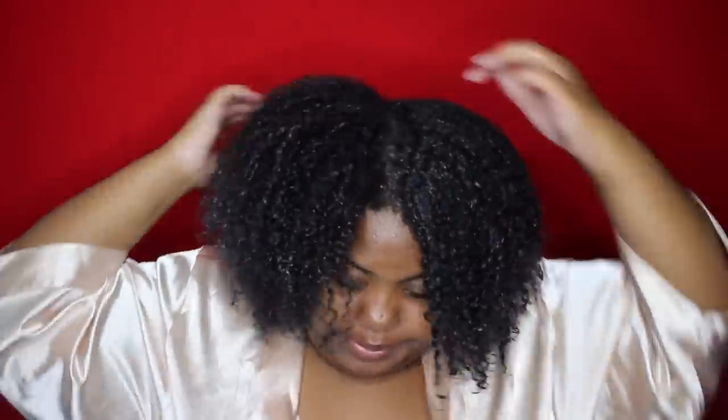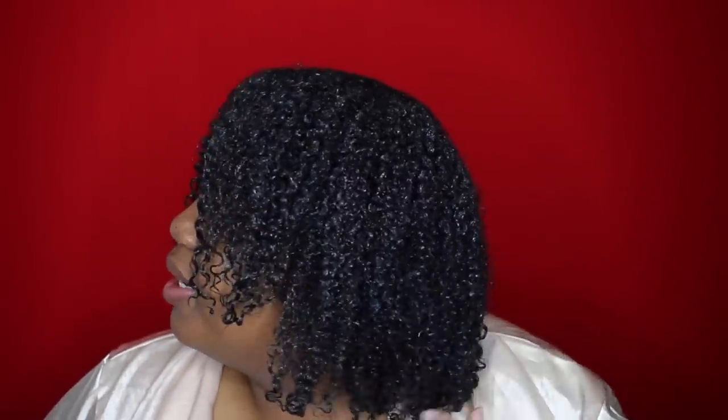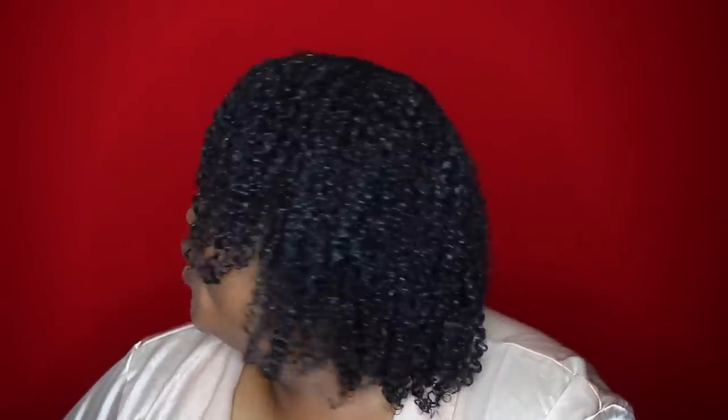You can see the difference between the Extreme Wet Line side and the custard side — it's kind of subtle but you can see it. There's way more definition on the wet line side, even though the custard side ain't too bad. So let's just continue and finish up. Final results — I look like I got Dominican on my daddy's side. I haven't seen my hair this defined in a long time.